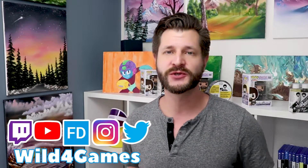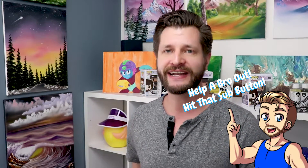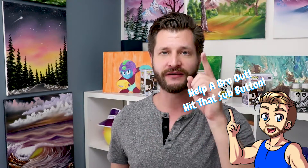Coming at you from my Creative Control playlist where I bring you the best tips and tricks. In this video right here, I'm actually going to bring you an art hack. If this is your first time here, consider subscribing and hitting that bell so you know when my videos go live.